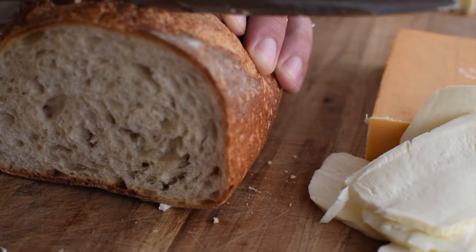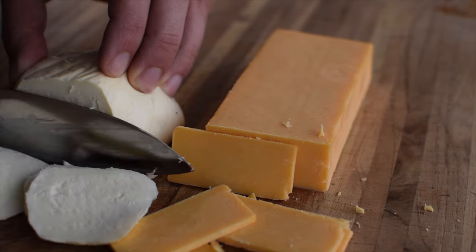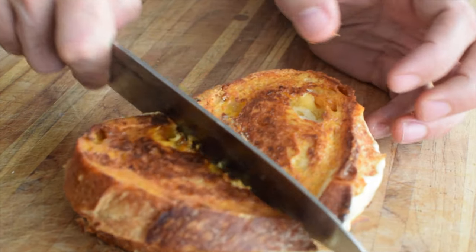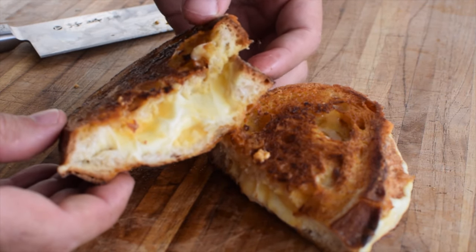But we'll get to that later, because I've also got smoked cheese. Let's make grilled cheese and see if this is worth continuing. Sourdough bread, chipotle mayo on the outside, and my smoked cheddar and mozzarella on the inside. Grill that up — not melted. Let's try again. There we go, much better that time. Oh yeah, that's good. The show must go on.